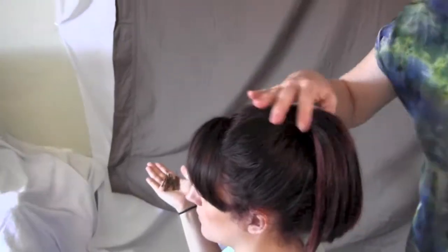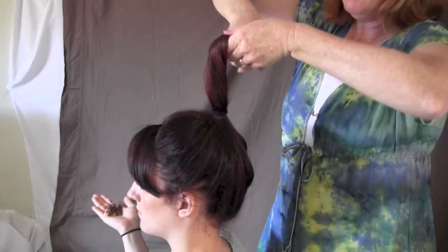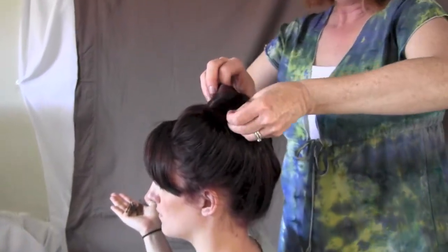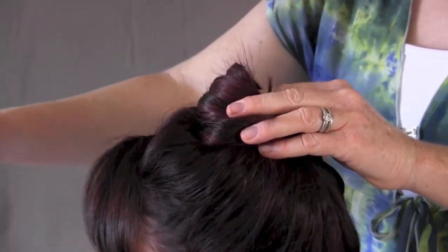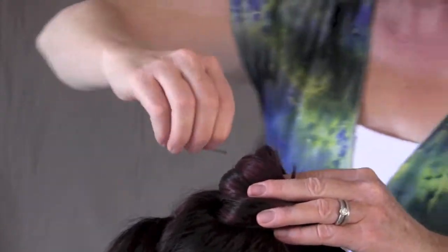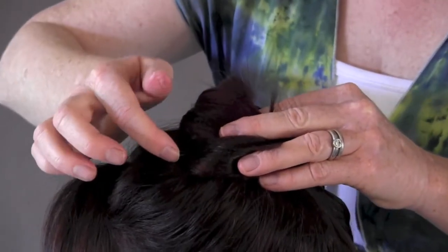I'm pretty happy with that. Now I'm going to hold her ponytail straight up and lightly twist it, tucking the end underneath the bun, preparing the bobby pin by opening it, and then placing the bobby pin slightly at the outside of the bun and pushing it into the base of the head so it grabs the hair. You want to do that all the way around the bun so that it is secure.